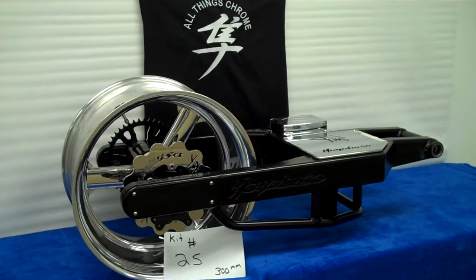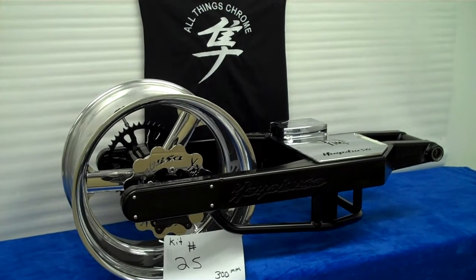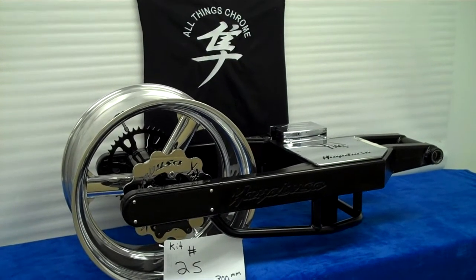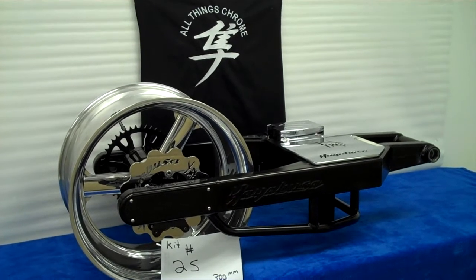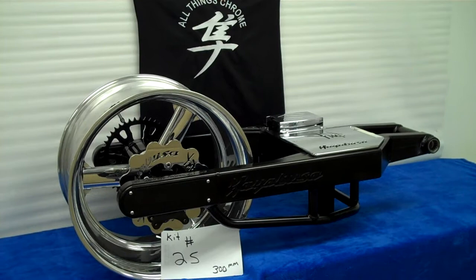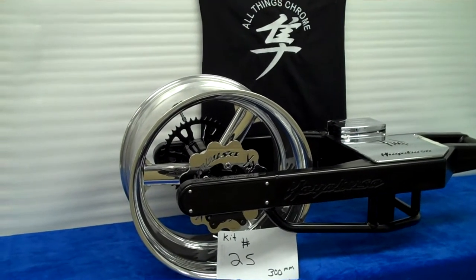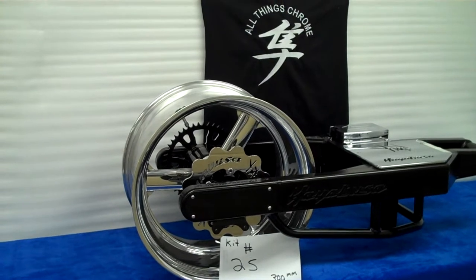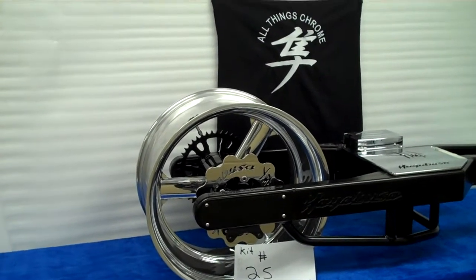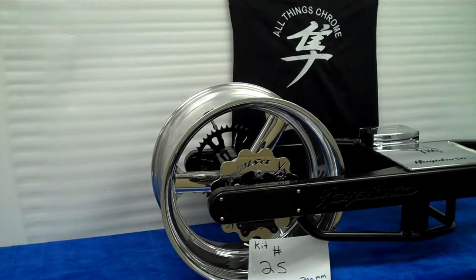All Things Chrome — we've got a 300 millimeter black swing arm, four inch drop, under brace bearing installed and ready to go. It's got the loop on the bottom with a four inch drop, the Hayabusa rotor, pedal style custom sprocket, chrome sprocket bolts, chrome rotor bolts, and the polished 300 millimeter super stock rear wheel complete.